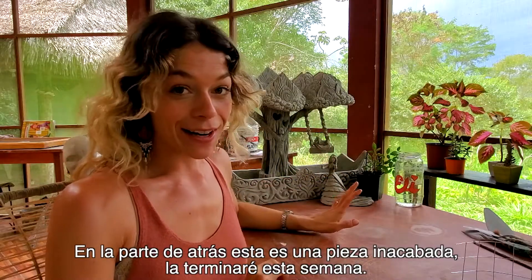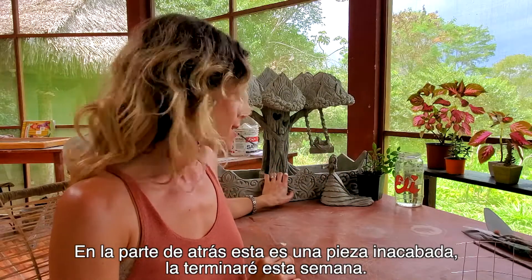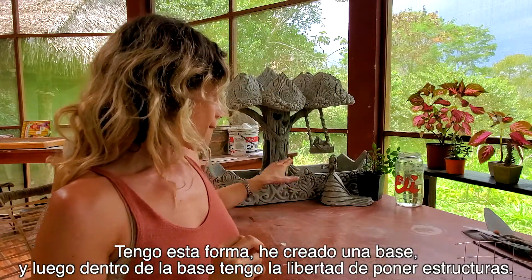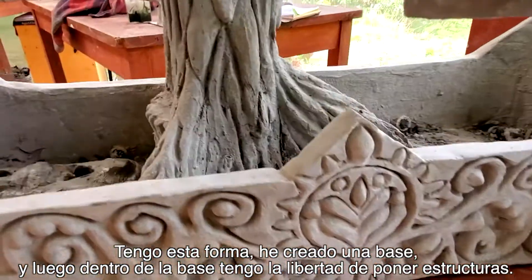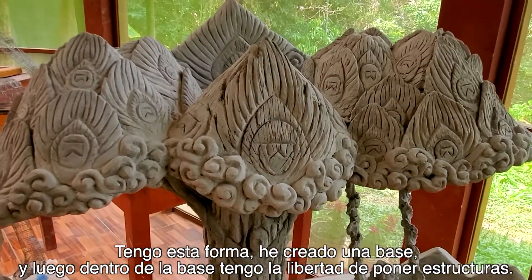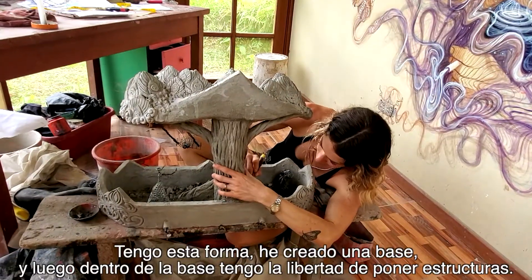So in the back here this is an unfinished piece. I'm finishing it this week — I created a base and then within the base I have the freedom to put structures inside.